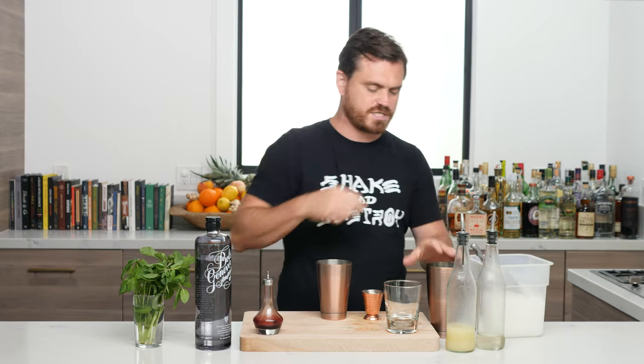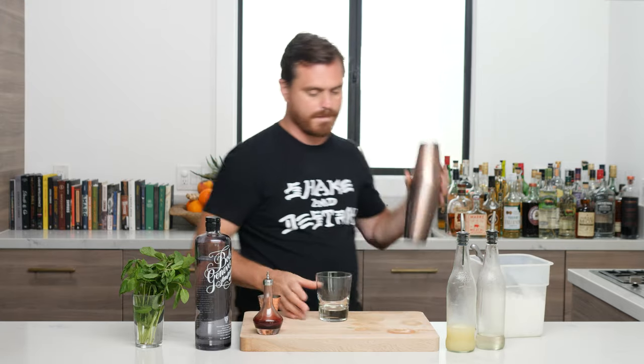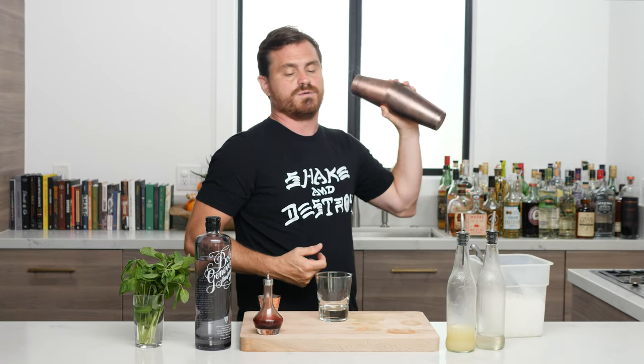A lot of you ask me where I get my pebble ice — I buy it from an ice company. If you don't have an ice company near you, you can get it from Sonic. Just go over there with a cup and ask them for some pebble ice and they're usually very happy to give you some. If not, you can always take some cubed ice and a Lewis bag and a hammer. If you don't have a Lewis bag, you can use a bandana and a hammer.